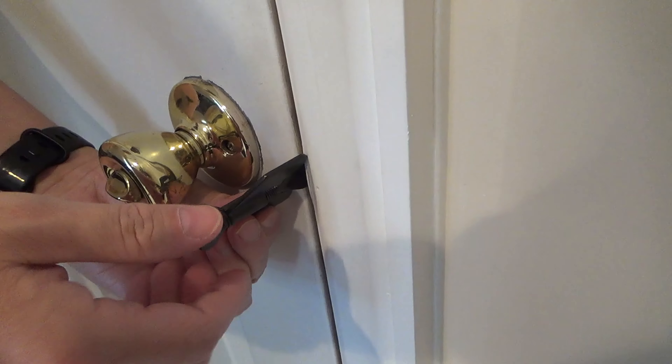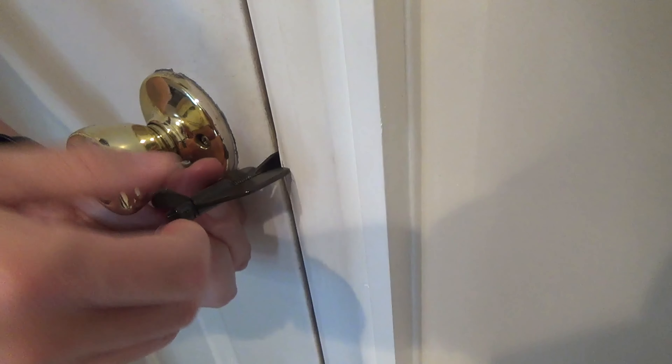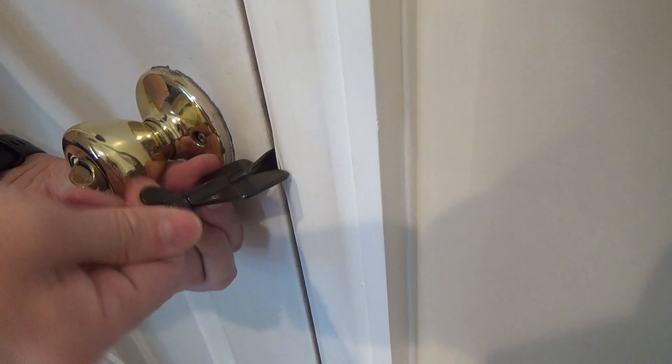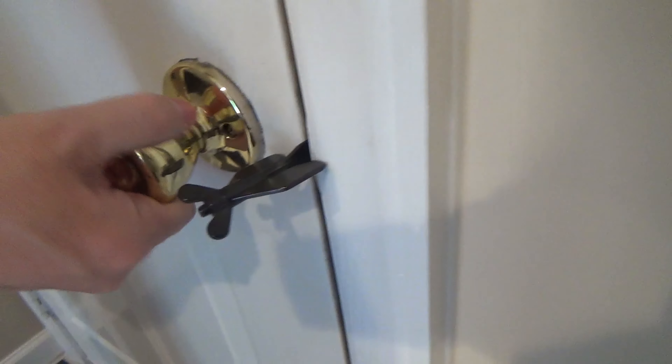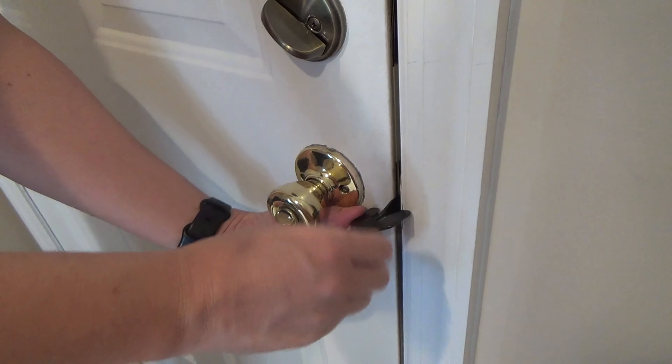It's very easy to use. Just put the hook part into the groove of the door frame and close the door. Then pivot the rest of the mechanism to brace against the door and the frame, and then snap it closed. It's also easy to take off.